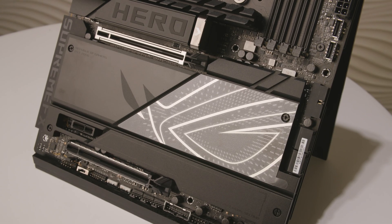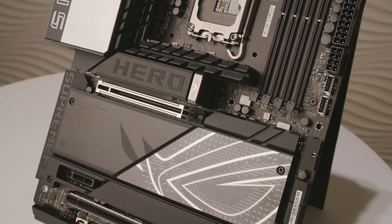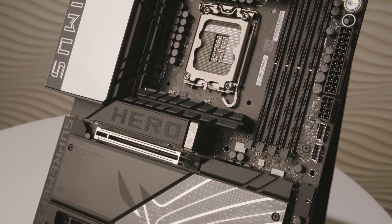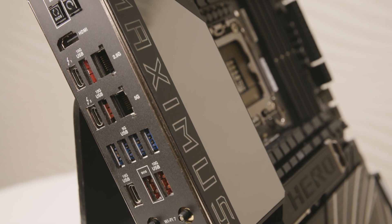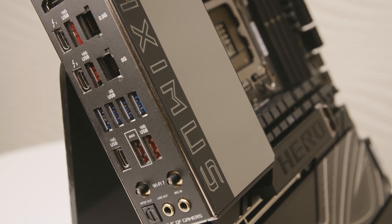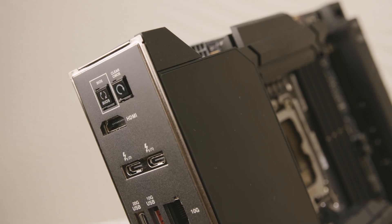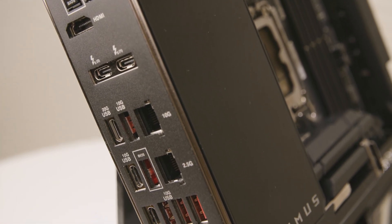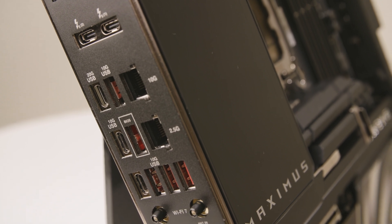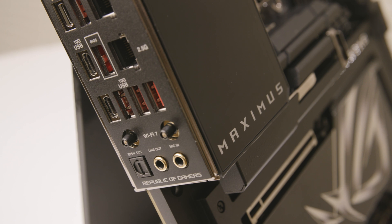Secondly, we prioritize connectivity. The boards have an expanded range of PCIe slots, three onboard Gen5 M.2 slots, and various USB ports. Apex and Hero support Thunderbolt 4 ports. For a more advanced solution, Xtreme has Thunderbolt 5 ports. All of this ensures our users can fully utilize the capabilities of the processors and connect a wide range of devices.